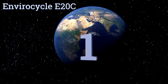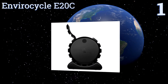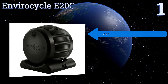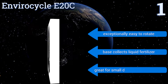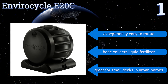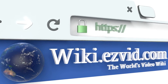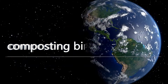Coming in at number one on our list, if you're in search of top quality, look no further than the Envirocycle E20C. Made in the USA of food-grade, rust-free, and UV-protected materials, it's built like a tank. It boasts an attractive low-profile design that will blend into any garden, is exceptionally easy to rotate, and the base collects liquid fertilizer. It's great for small decks in urban homes. To see all of our choices, go to wiki.easyvid.com and search for composting bins.